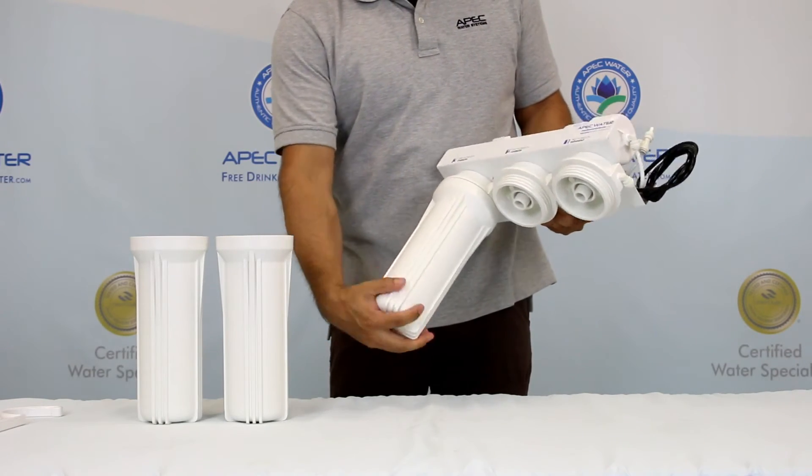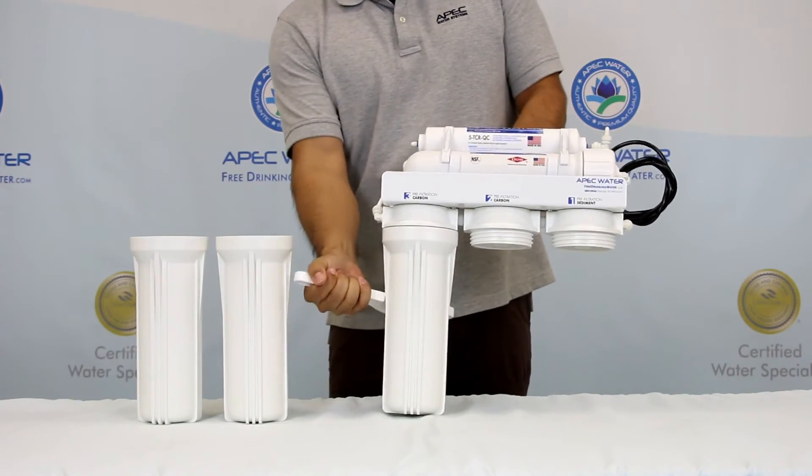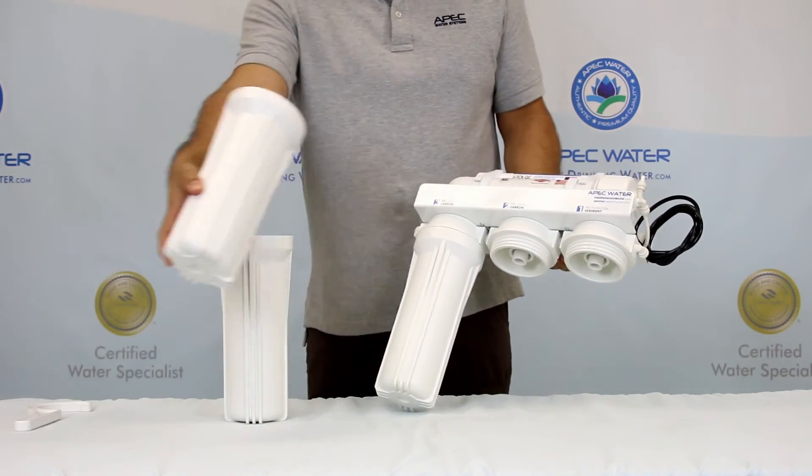The unit can also be laid on its back while installing the filter housings. Please make sure to use the included wrench to tighten the housing appropriately. Do not over tighten as it may be difficult when replacing the filters.